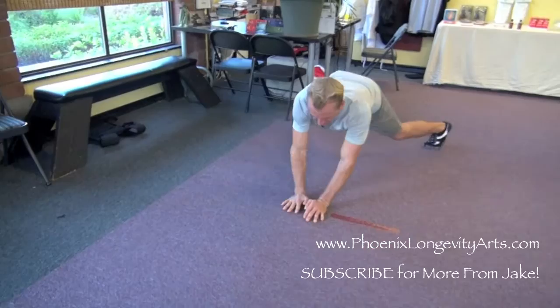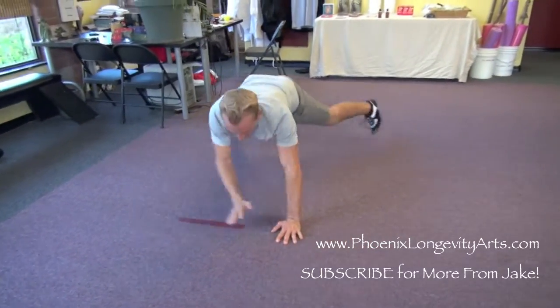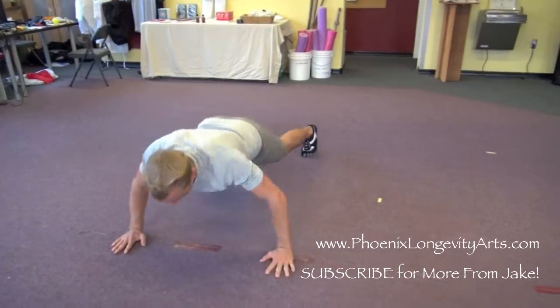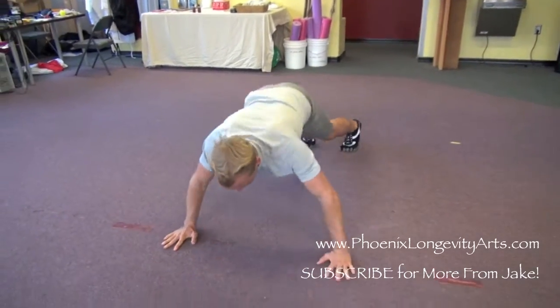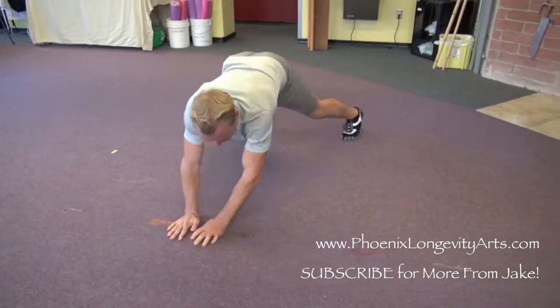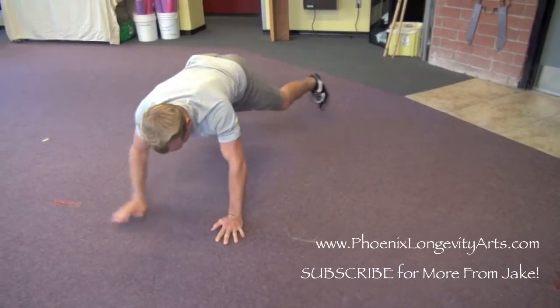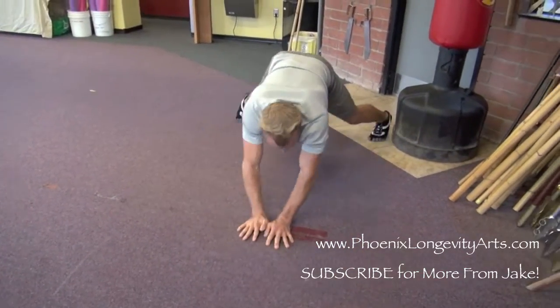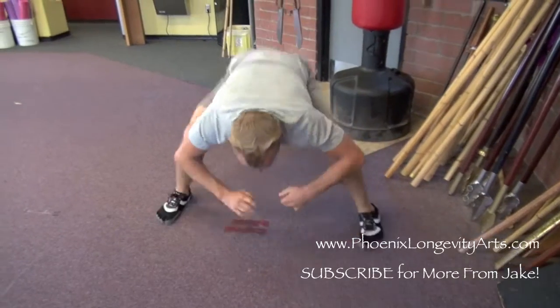Then I'll walk over here. Push-up. Walk over and back. And I'll walk the line, all the way, touching my chest to the line each time. Once I hit the end of the line, pop up, sink to horse stance, one arm out, and 50 punches.